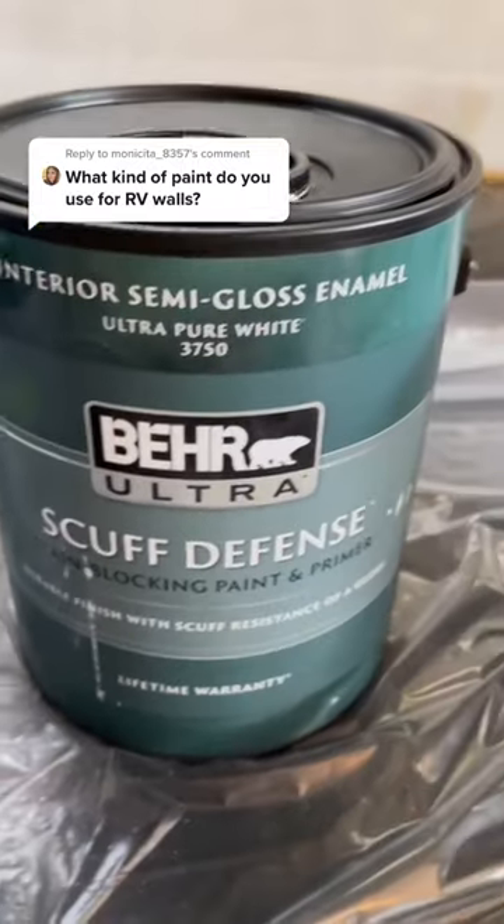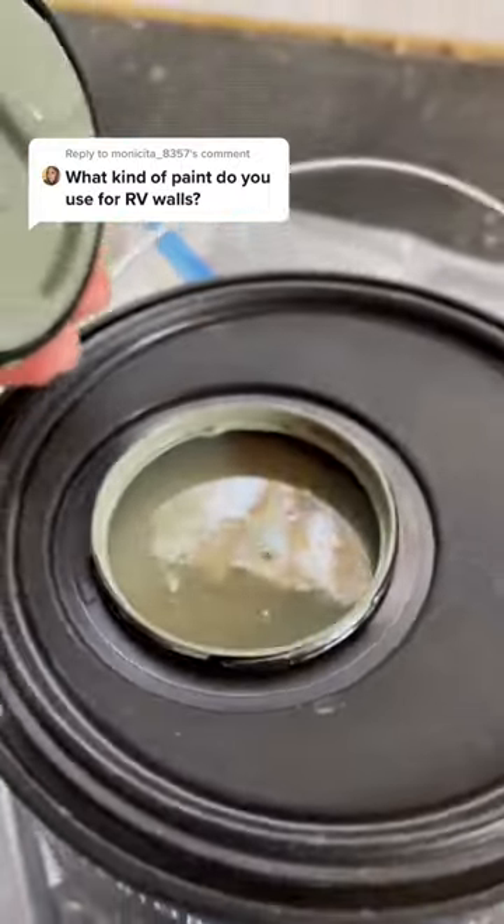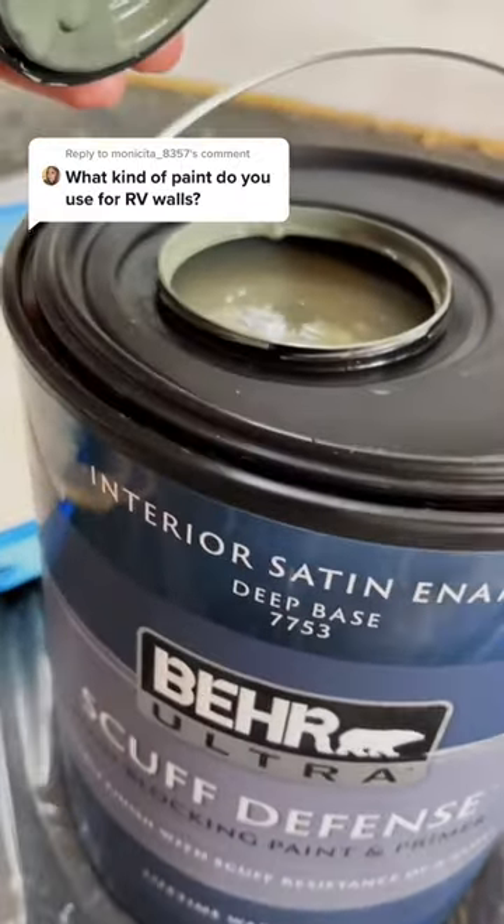For the top coat white walls, I go for Ultra Pure White in bare. This one is scuff defense, so it's easy to clean. And for this particular RV, we're going with this green color in a deep base.